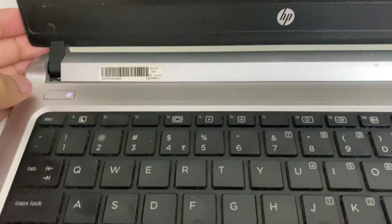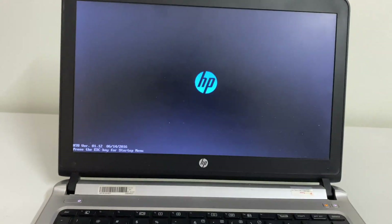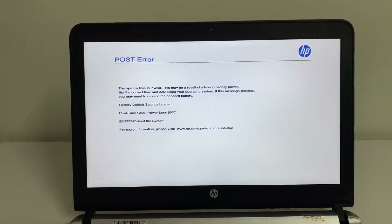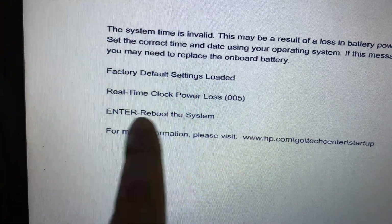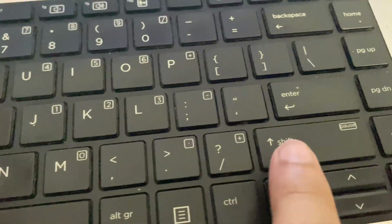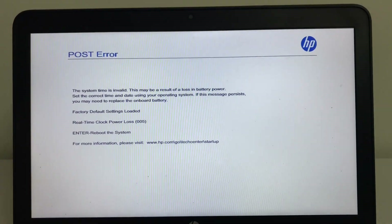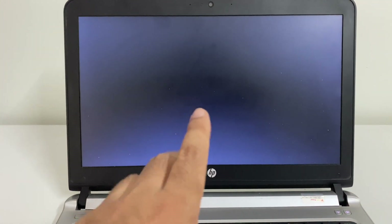Now press the power key to switch on your laptop. If you see this kind of error, press Enter on your keyboard to reboot your system again. Wait for a few seconds. If you are still getting the same issue, move on to the next method.